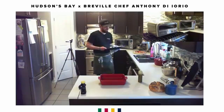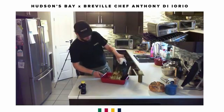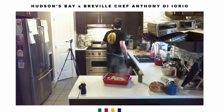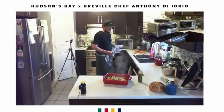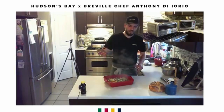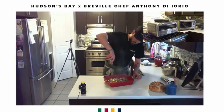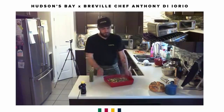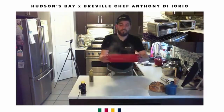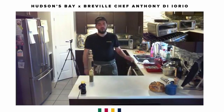There we go. Be careful because that pan is going to be extremely hot. Take the vinaigrette and garnish it. There you go guys — an easy veg, delicious, so quick to make.